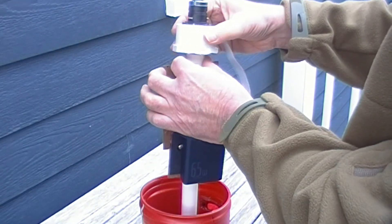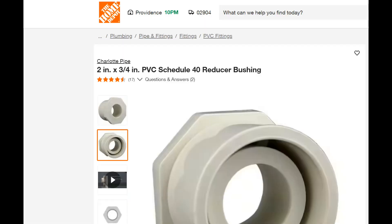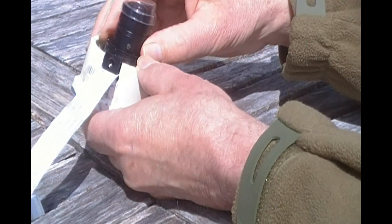Imaging is handled by a Raspberry Pi HQ camera module. The Pi's camera module fits snugly inside this PVC reducer bushing. I filled it with epoxy and planted some threaded brass inserts into it to screw down the Raspberry Pi camera module.